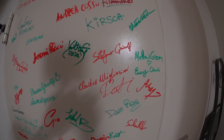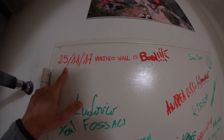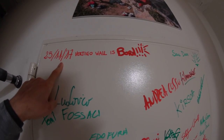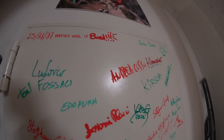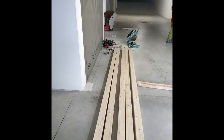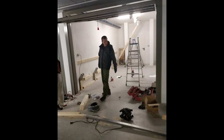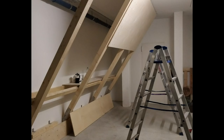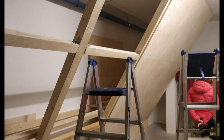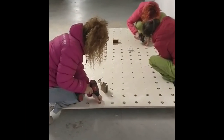A lot of climbers from Arco and around the world have tried the wall or just came to watch. The wall was built on November 25, 2017, and it's called Vertigo Wall because friends from Vertigo, near Cuneo, came to help build it. We built it in a single day — starting in the morning and finishing in the evening — with six people working the whole day.